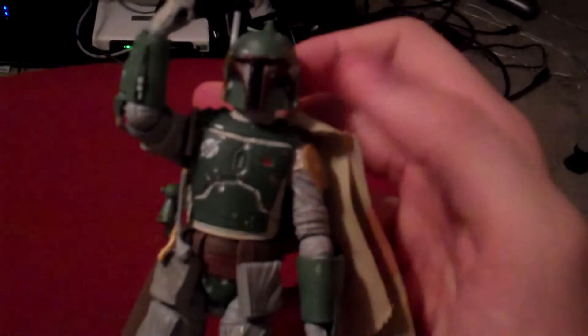Just trying to set him up so you can kind of see him. It's not the best place to put him, but we'll just have him right like that so you can see. And that's it for this time. Hope you guys enjoyed, and I'll see you later.